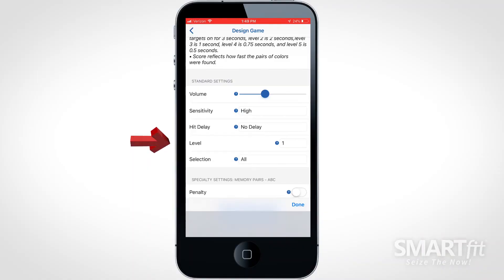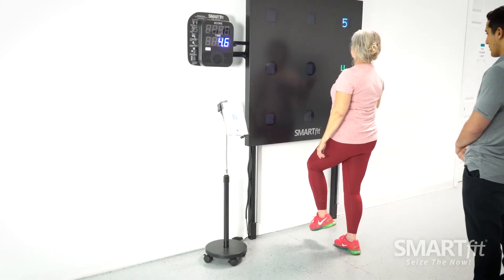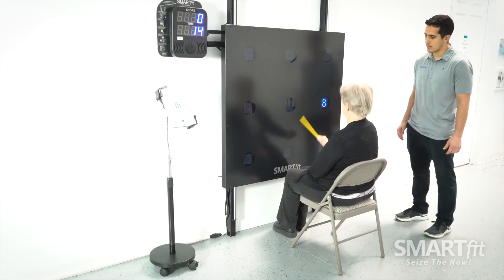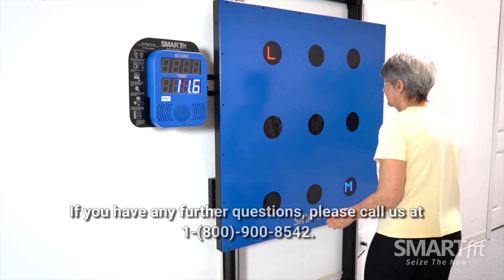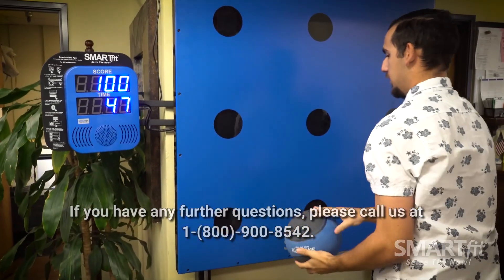The level option will speed up the time each incorrect pair of targets will remain on before turning off. Level 1 will leave the incorrect pair of targets on for 3 seconds. Level 2 is 2 seconds, level 3 is 1 second, level 4 is 0.75 seconds, and level 5 is 0.5 seconds. If you have any further questions, please call us at 1-800-900-8542.